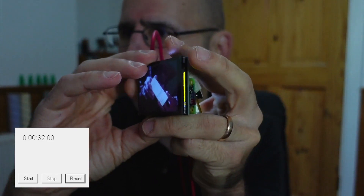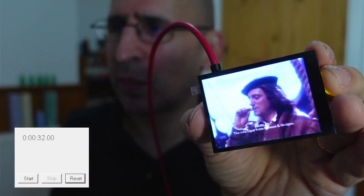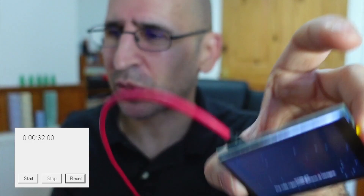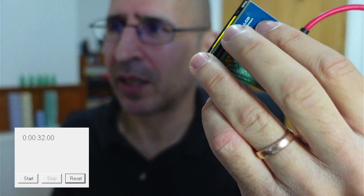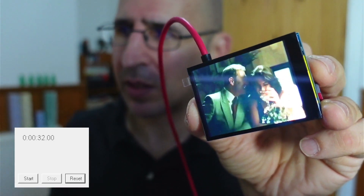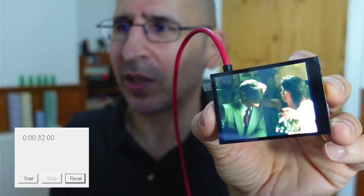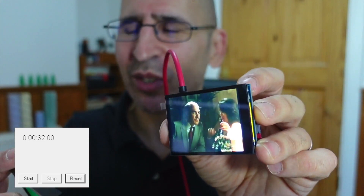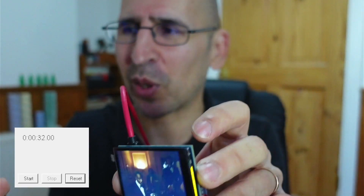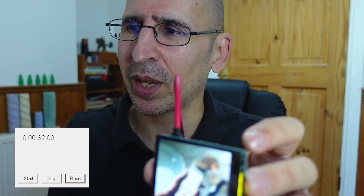The other thing I wanted to mention is that this is a WaveShare 2.8 screen. The original screen isn't available anymore, the one on the original project, but this is the same size or very similar. It's a very nice quality screen — the only drawback is it's quite expensive, but it is available on Amazon and WaveShare's own site.